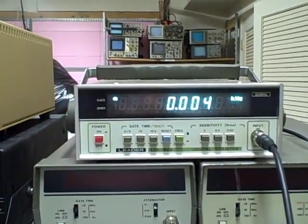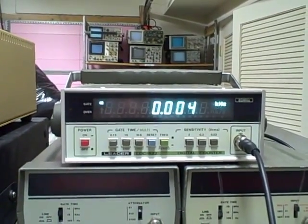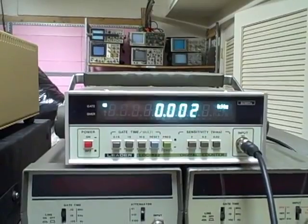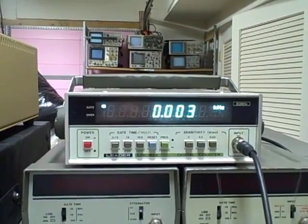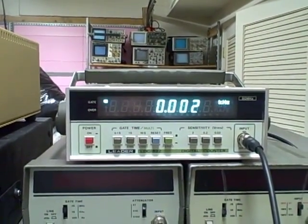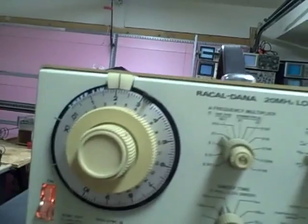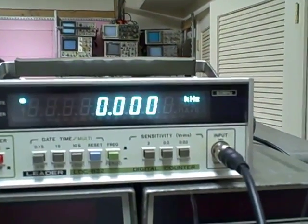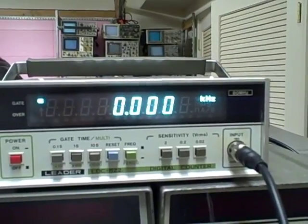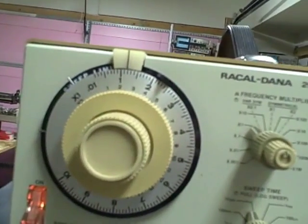So we can take this all the way down to the hertz level. Somewhere around 3 hertz she's going to fall out. We'll take her down to 3 and see what happens. There's 3. We'll try 4.2 — there's 2 hertz. And you can see by the dial here that I am down at 2. We'll take her down to 1 hertz and see what happens. And we dropped out — oh, there's 1. 1 hertz. We are running about 1 hertz.